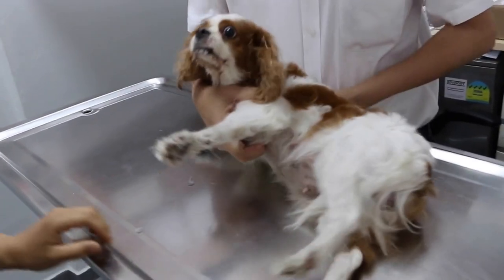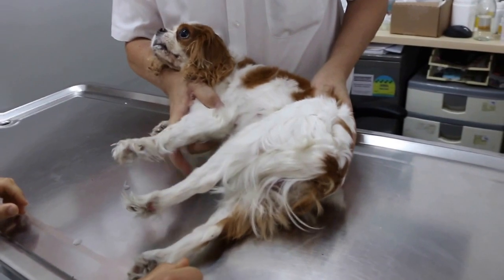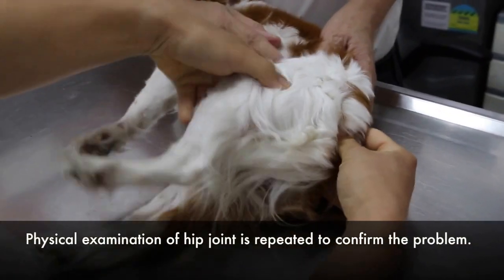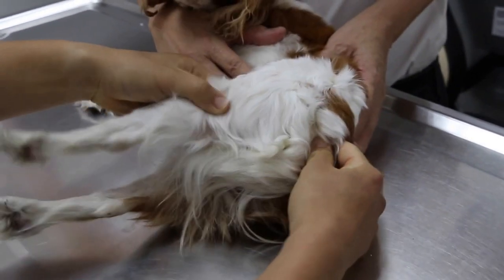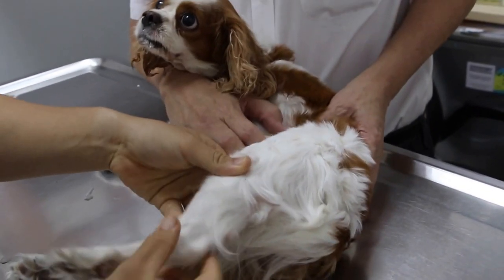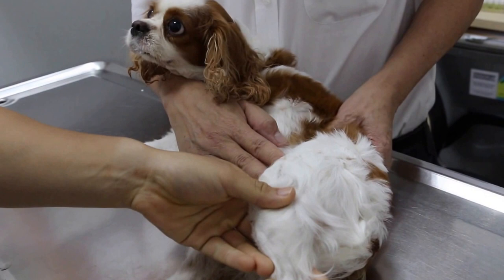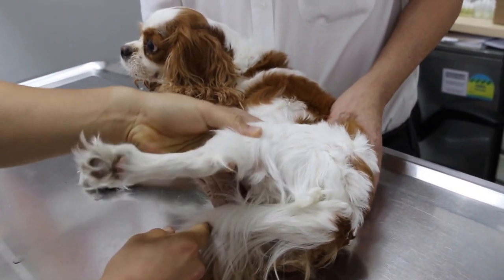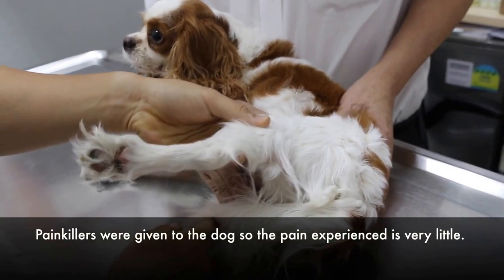Now we will put this side on the side. We will do the extension again — there's some pain, you can see the dog's reaction. Extend. Abduct, adduct. Now we had some pain killers so it's not so obvious.